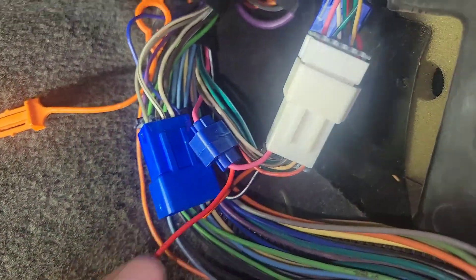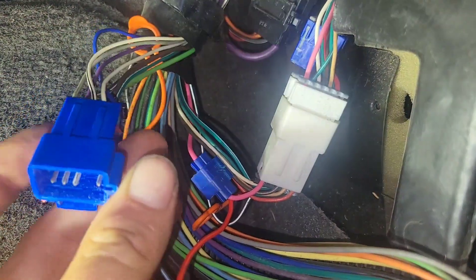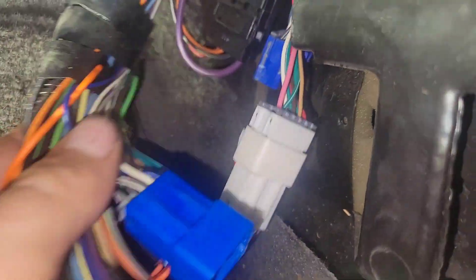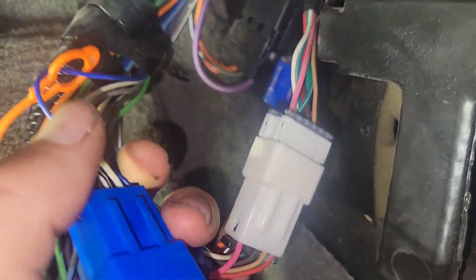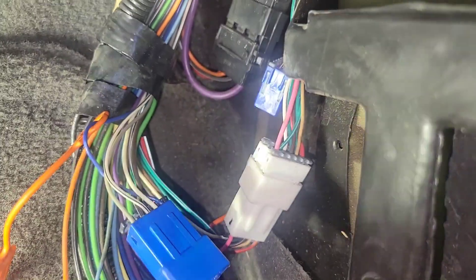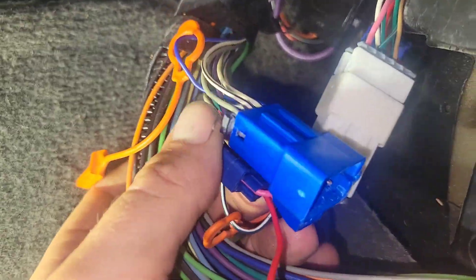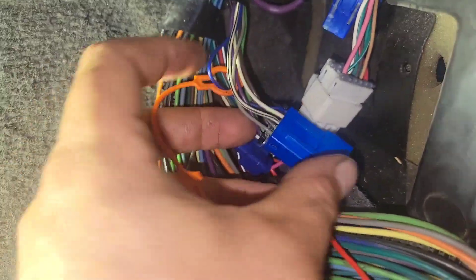This way we don't have to cut any of the main harness. I like to do everything on the body side as we're splicing in here, so that way when we ever do want to take the engine out and leave the harness in the engine bay, we can still unplug everything without having to cut any wires or pull the harness through the firewall. I always pick the body side — this side that goes into the rocker panel — and hook into it.